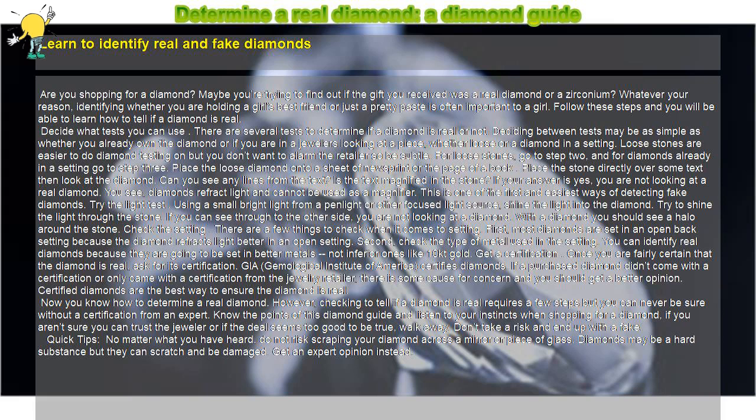Check the setting. There are a few things to check when it comes to the setting. First, most diamonds are set in an open back setting because the diamond refracts light better in an open setting. Second, check the type of metal used. You can identify real diamonds because they are going to be set in better metals, not inferior ones like 10KT gold.